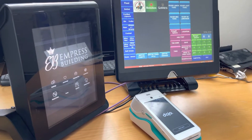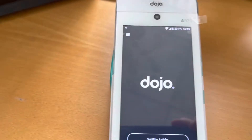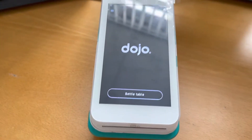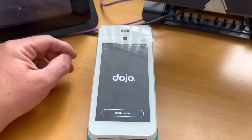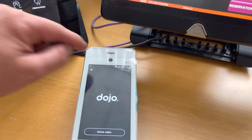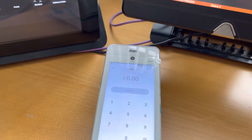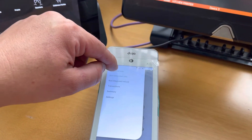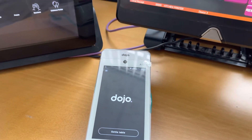Just setting up some zonal tills and I just want to show you on Dojo the different things you can do. This is fully integrated to the actual till system. If you press non-integrated sale, it allows you to make a sale away from the actual till. I just want to show you how to change Wi-Fi settings on this.